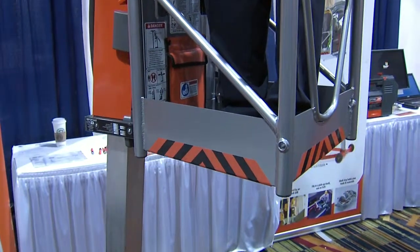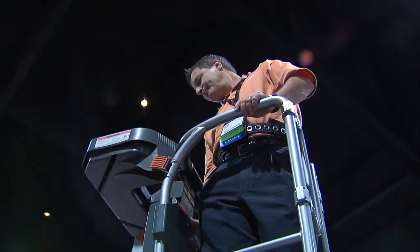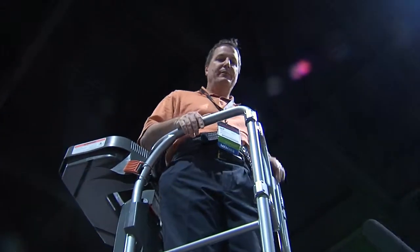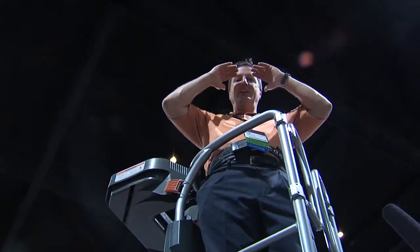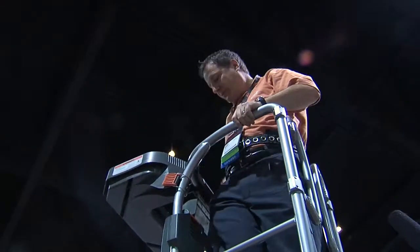Two key questions. Where your feet rest — the platform height — is going to be eight feet. And when you go up, we call it working height; that's always plus six feet. So that's your full height: 14 feet eye level to the ground, plus whatever reach you've got overhead.